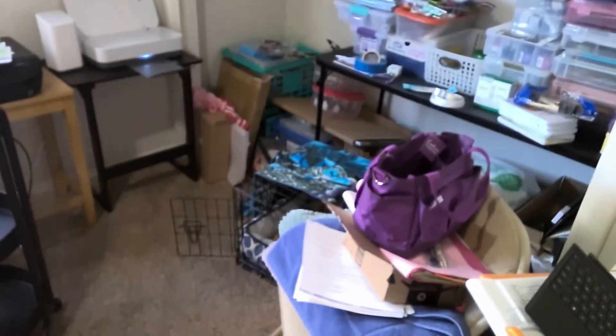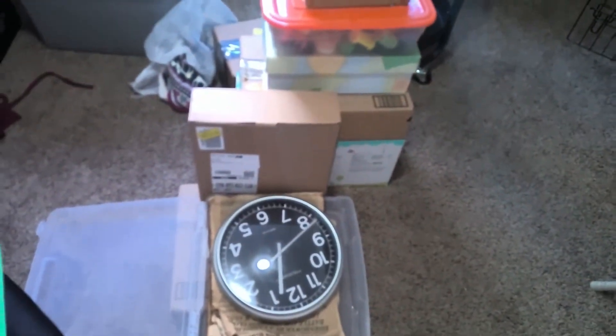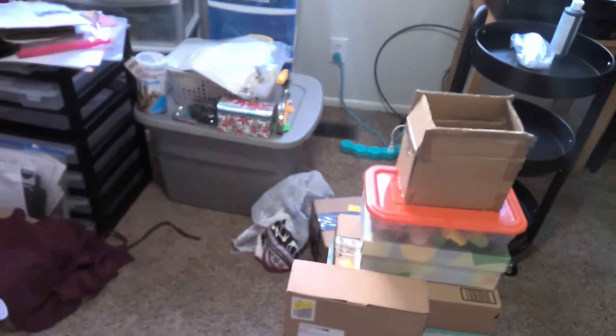Okay guys, I'm sure this is not very long, but I just kind of wanted to show you that I still have boxes and a bin to unpack.